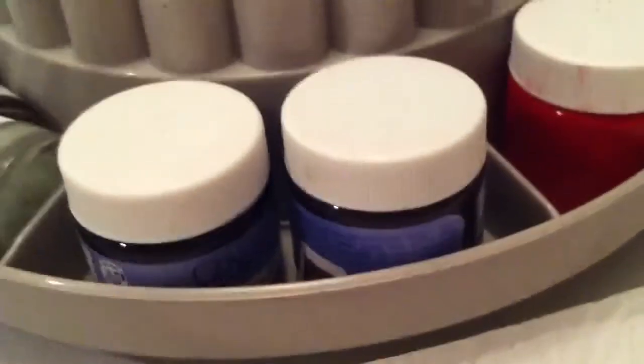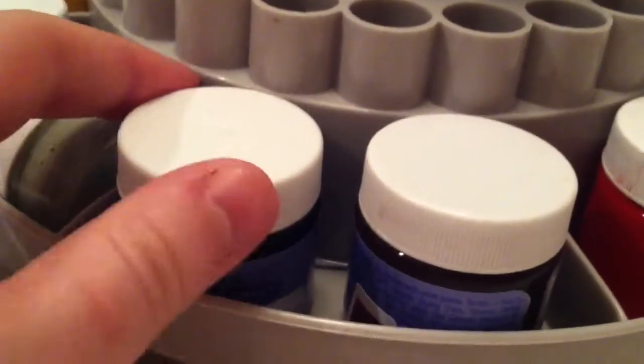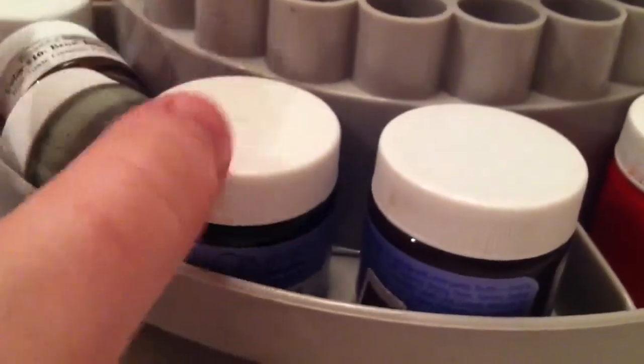Hey, it's Tess! I got a request to show you guys all the paints I use. I'm not showing you how I use them because that changes with every doll and I don't really have a set technique — everything is different depending on the doll. But here are the colors that I have, and I'll give you an idea of what I use them for.